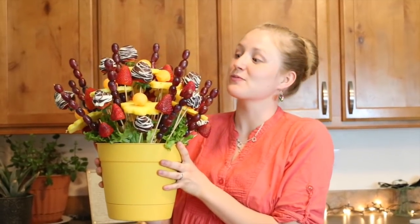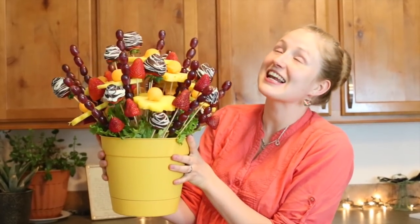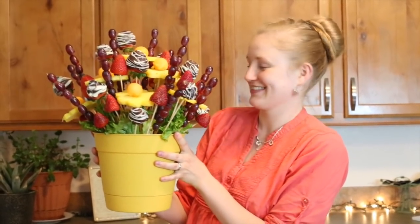Hey everybody, today we're going to be making this beautiful fruit bouquet of flowers that's delicious and gorgeous. So let's get started.